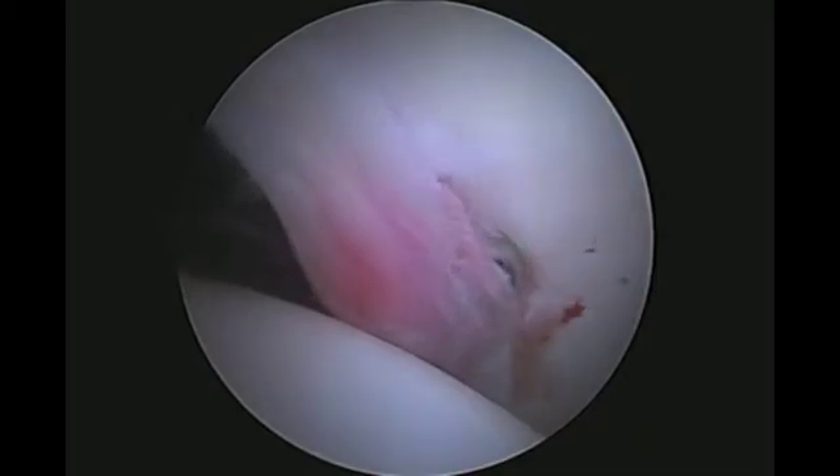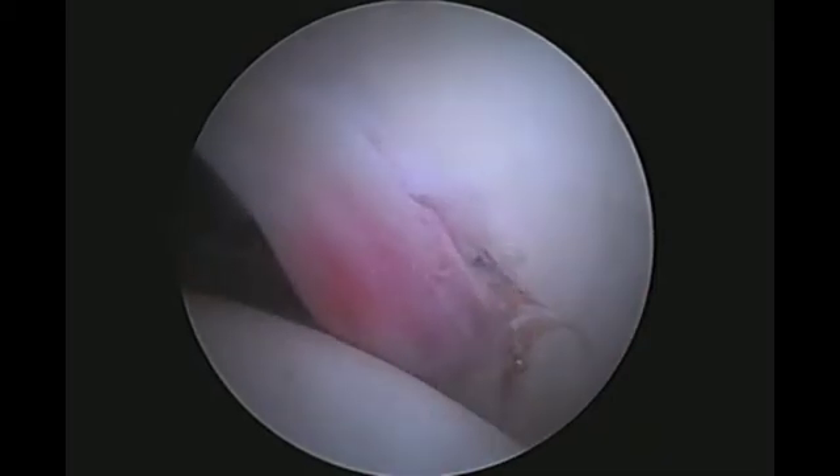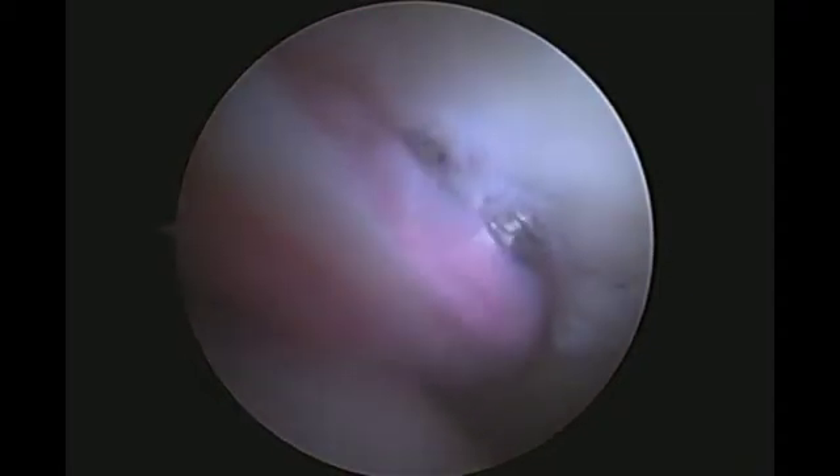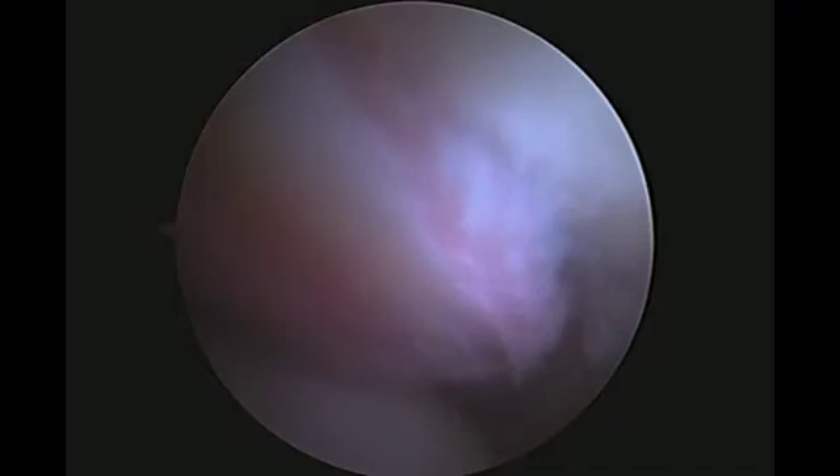A shaver is used to remove the fibrous tissue at the tear site and to perform a chondroplasty. A burr is used to gently abrade the acetabulum to promote healing. The labrum is now ready for repair.